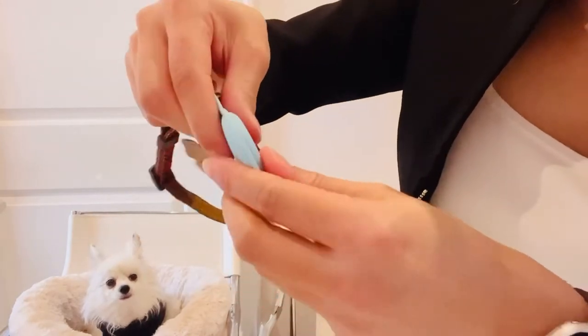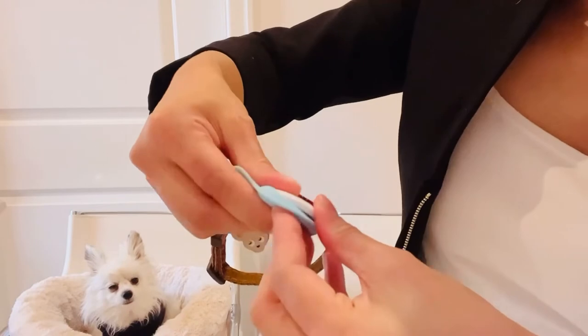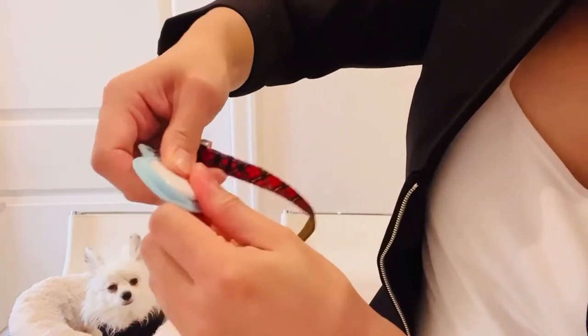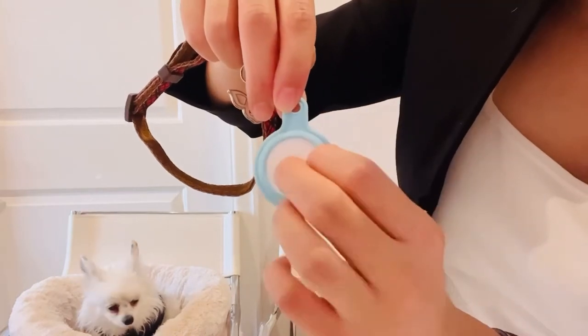I actually prefer showing the white side because it will avoid scratches, so I prefer the white side facing up.